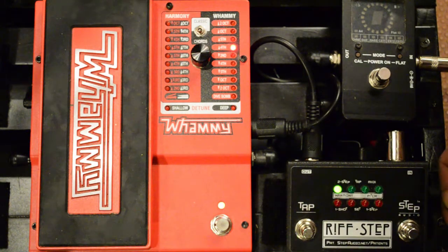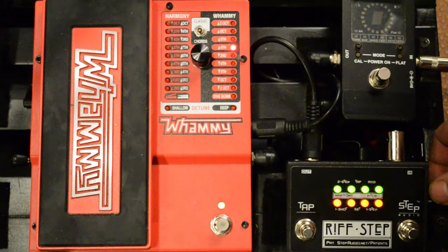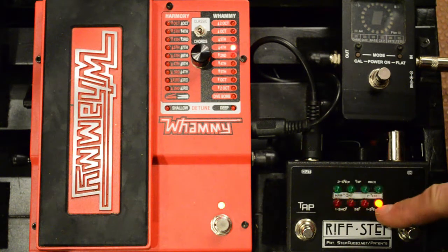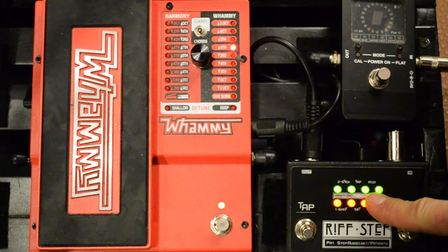To get into preset edit mode, hold in the button and the LEDs will light up. Once they're all lit up and flashing you can release, and now we're in preset edit mode. The first question is how many steps do you want in your sequence — right now it's on four. You can go up to eight, and all the way up to 16-step sequences, but we're going to go back down and create a four-step sequence. You can always change this later too.